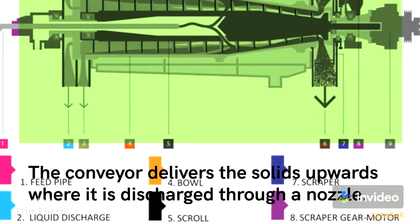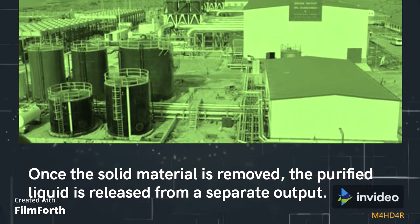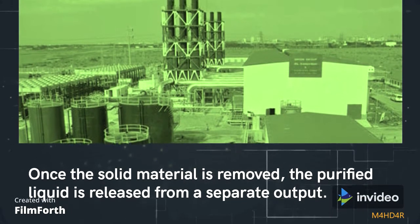The conveyor delivers the solids upwards, where they are discharged through a nozzle. Once the solid material is removed, the purified liquid is released from a separate output.